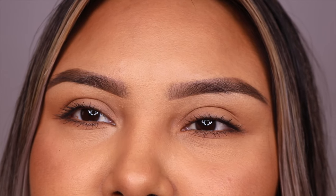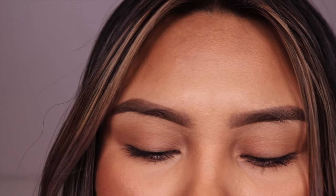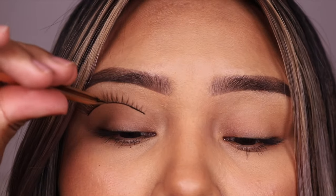We're gonna try these on. First, my all-time favorite glue — every lash that I try on here I will link down below. I usually never cut my lashes but I feel that I'm going to have to cut them.